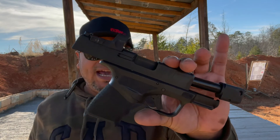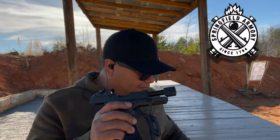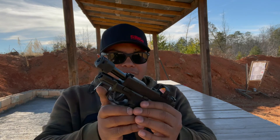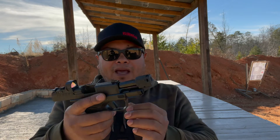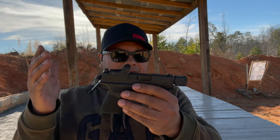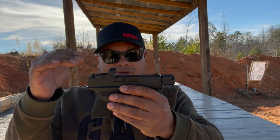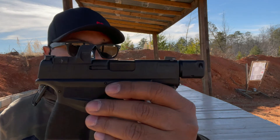As you've seen in the title of the video, we're looking at the Springfield Hellcat RDP. This is going to be their more upgraded model. They do have different models — without the optic or with the optic. This one comes directly from the manufacturer with a red dot and a compensator.